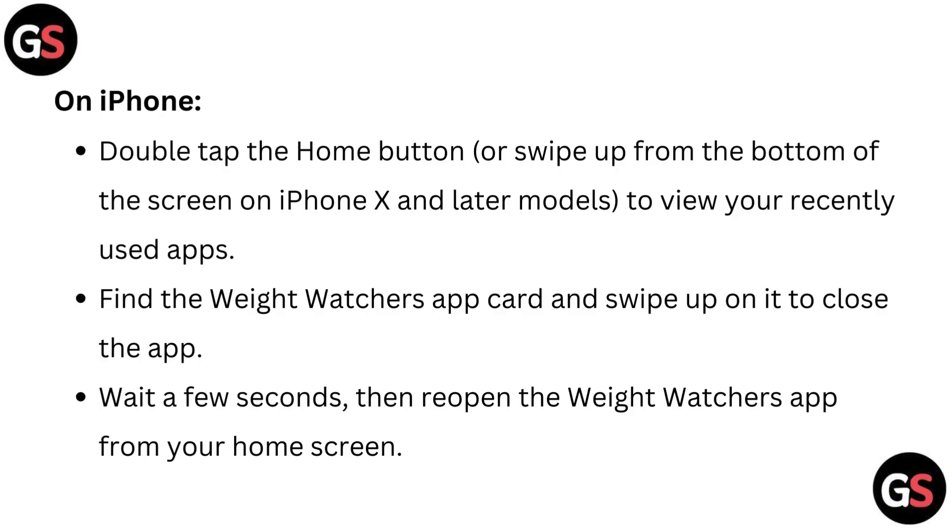On iPhone, double tap the Home button or swipe up from the bottom of the screen on iPhone X and later models to view your recently used apps. Find the Weight Watchers app card and swipe up on it to close the app. Wait a few seconds, then reopen the Weight Watchers app from your home screen.